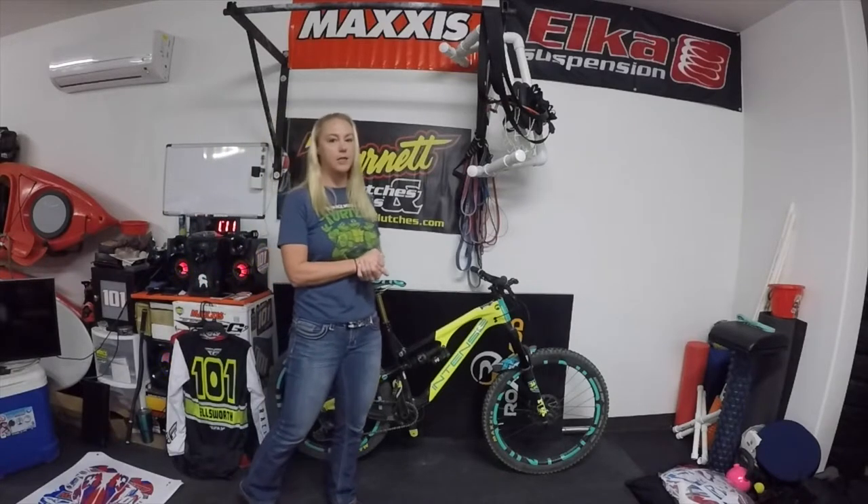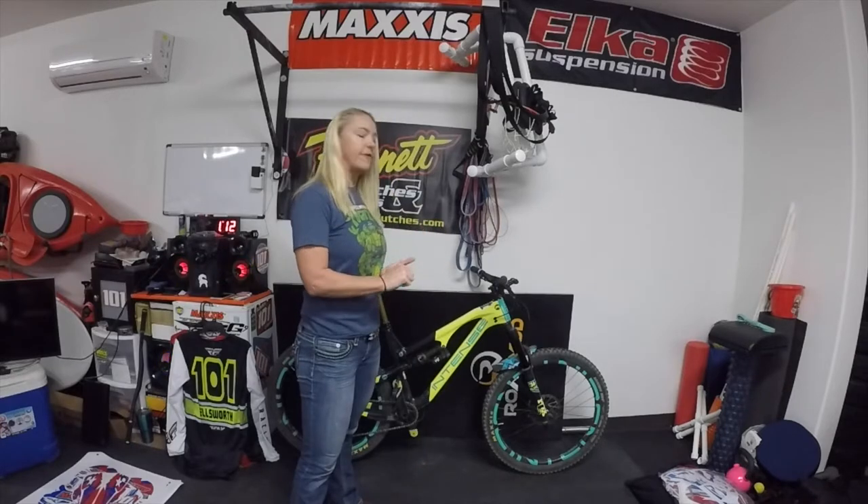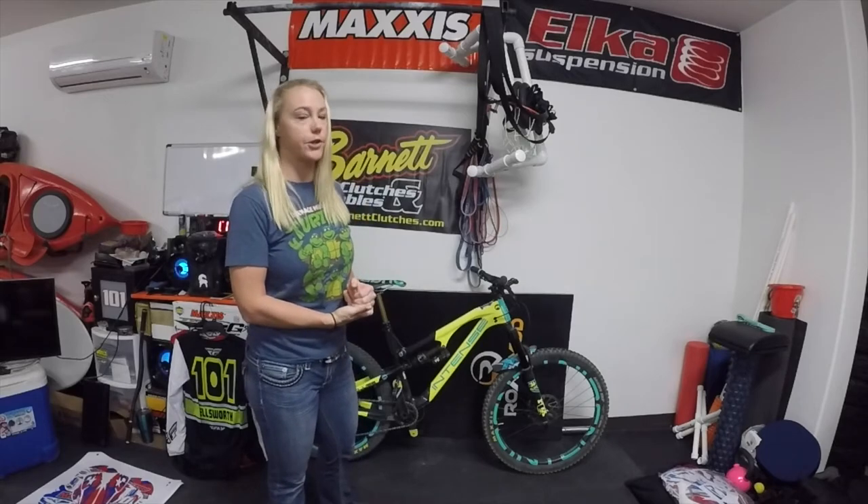I haven't changed too much on this bike. I changed the tires from what came stock on it. I run Maxxis on everything — I really, really love their tires and they support us in our ATV racing. Even if they weren't supporting us, to me they're the top tires on the market. I like the diversity that they have; they're always trying to stay with the times.